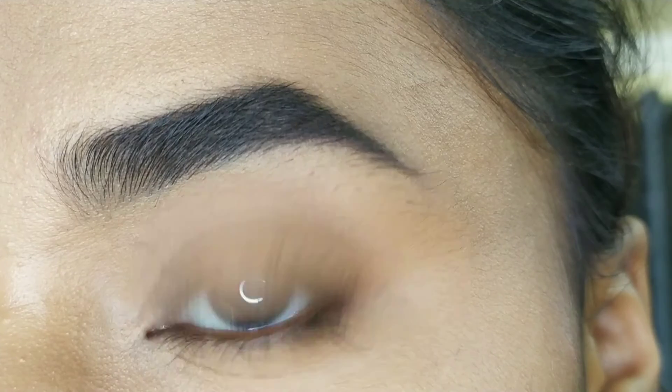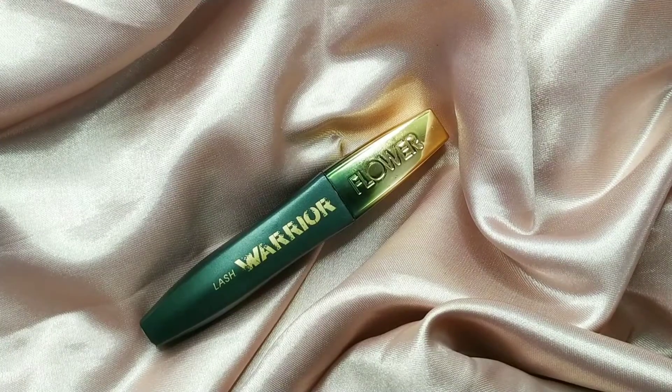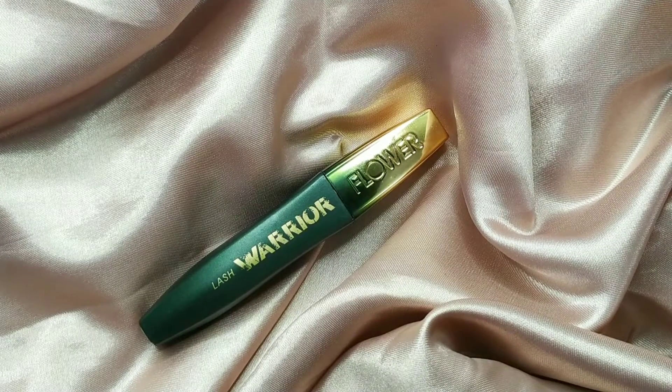825 rupees is a lot of money, but it is worth every penny — trust me. This is my most favorite mascara, even better than the Maybelline Lash Sensational. I hope you guys enjoyed this video. If you did, please hit the like button and subscribe to my channel. I'll see you guys next time — till then, keep slaying, bye!